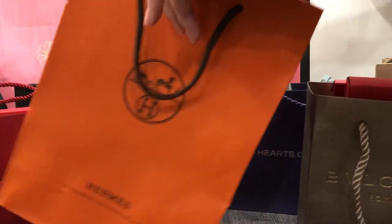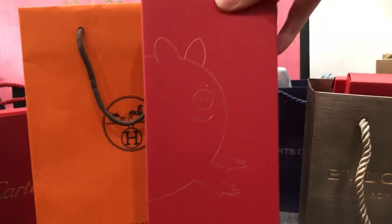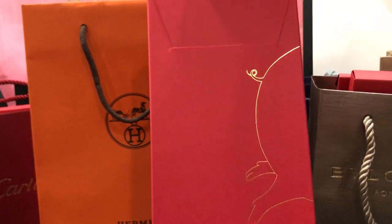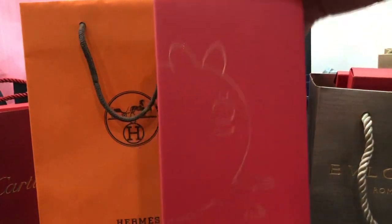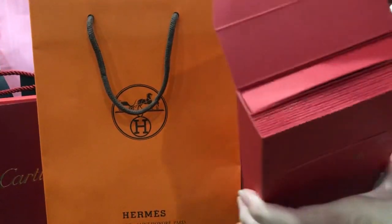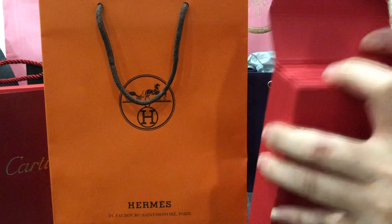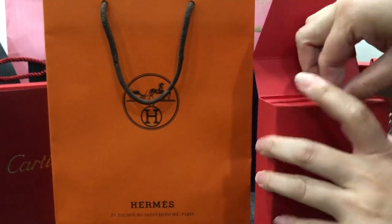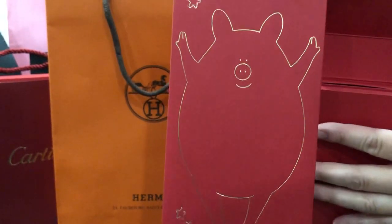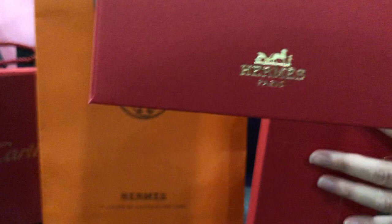So let me show you their new year red envelope - it's the Year of the Pig. This is how the box looks, and this is a true unboxing - I haven't seen these yet. Inside, let's see how many there are: 2, 4, 6, 8, 10 of them. And ta-da! This is how it looks - it's a little pig, and the back has a pig tail with the logo on the bottom.